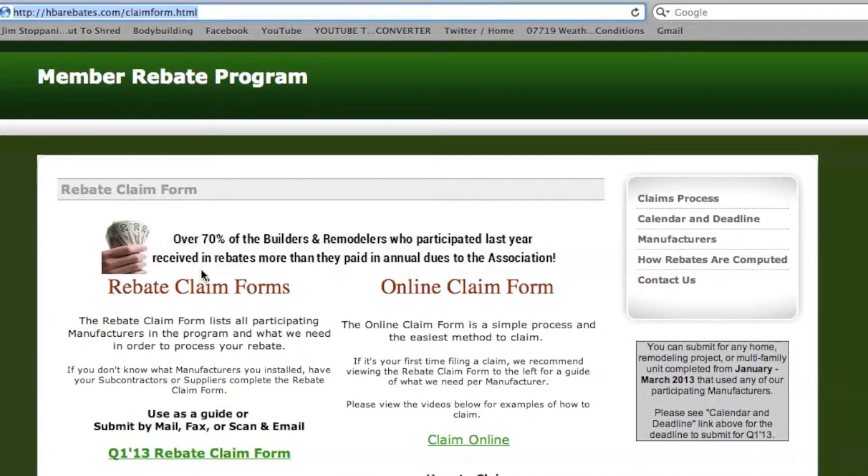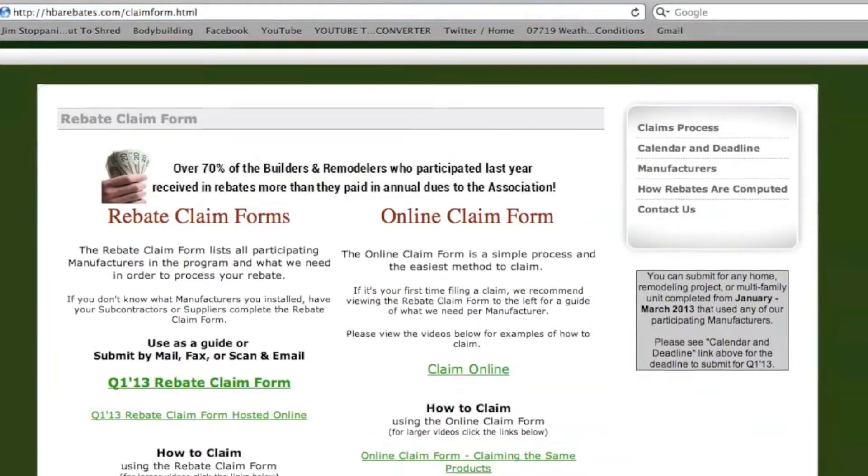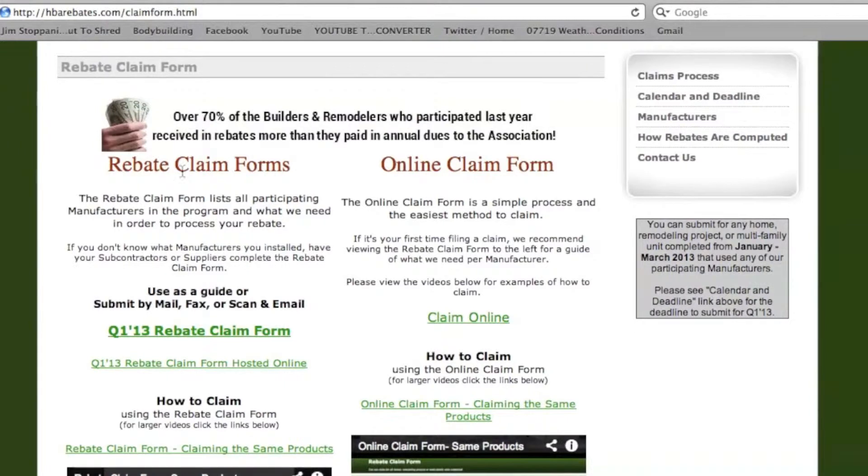There are several different methods that you can use to submit. On the left hand side is our paper form which you can use to hand write. It is also a great method for your subcontractors or suppliers to fill out for you. That would be the main link on the left side.